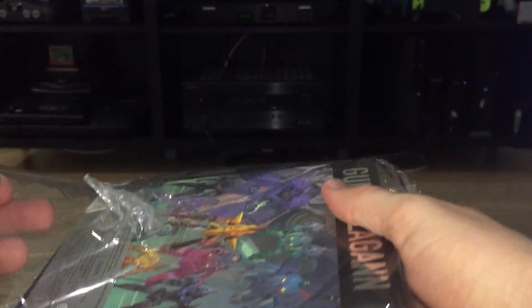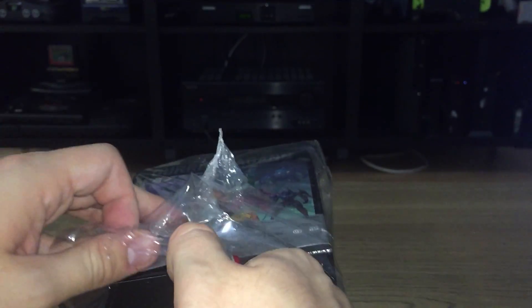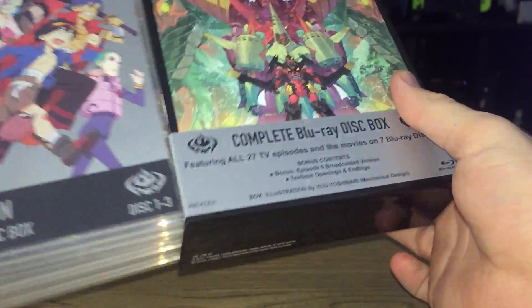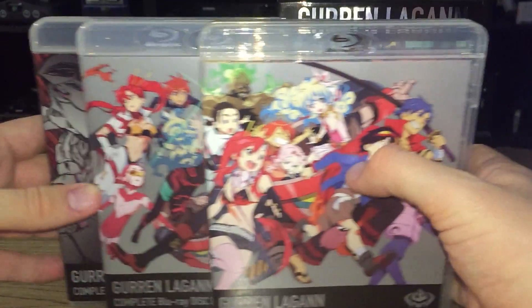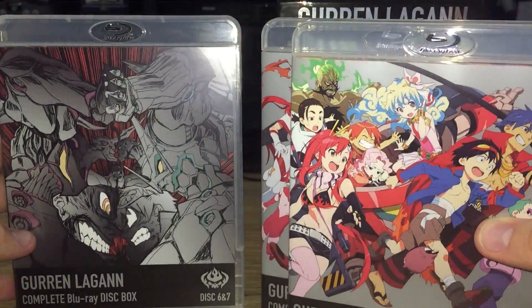It's actually cheaper than I thought it would be. We have three Blu-Ray volumes: volumes one through three, four and five, and six and seven. Volumes one through five contain the TV show, and six and seven contain the movies.